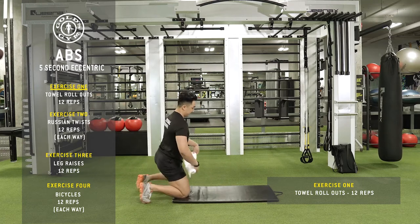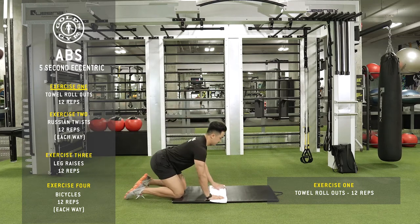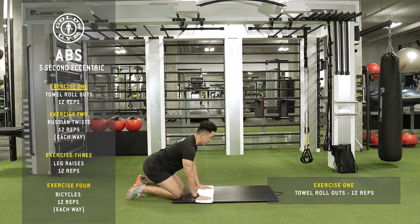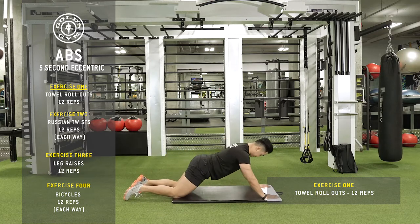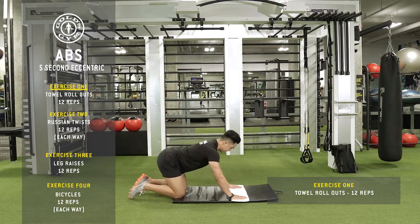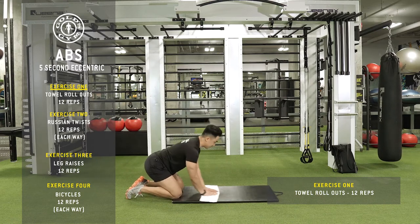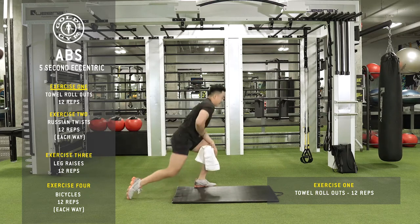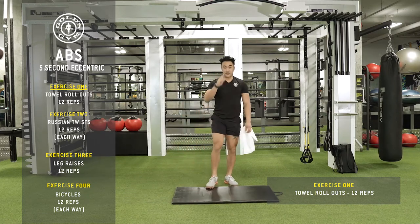Right here — knees down, roll out, and then in. Out, feel that in your abs, then in. Make it easier by not going as far. Feel that in your abs there. That's the first exercise.